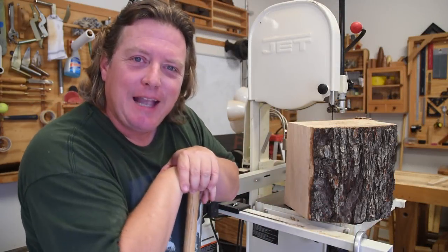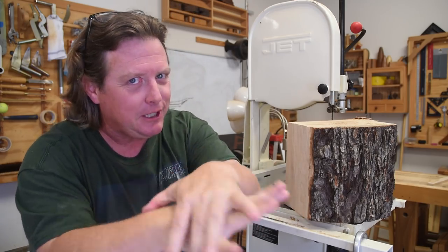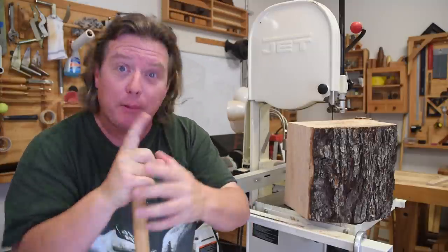Well, there you go — 62 more tips and tricks from Worthy Effort Woodworking. Some of them were pretty good, some of them were kind of lame, and some of them were just jokes. But there were 62 of them.